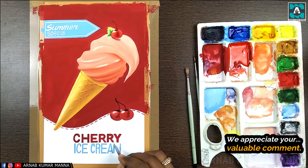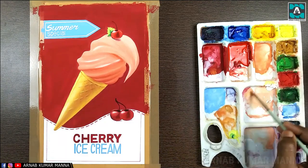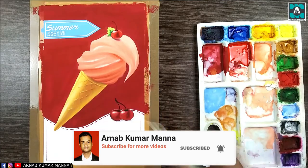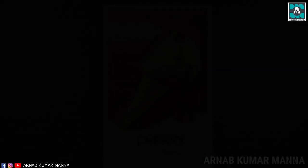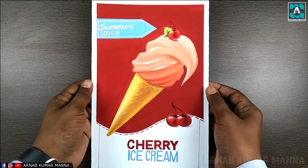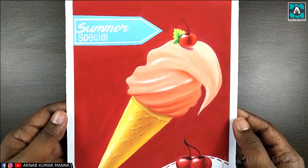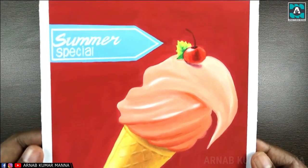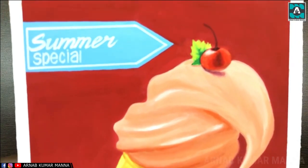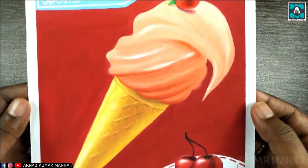I wrote 'Summer Special' because people of all ages like to eat ice cream throughout the year, but this ice cream is something special — it is summer special. This will drag the attention of consumers, making them think 'let's try this.' Here is the closer view of my final work — this is Summer Special Cherry Ice Cream.